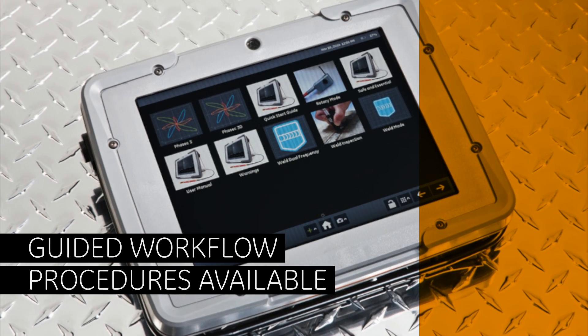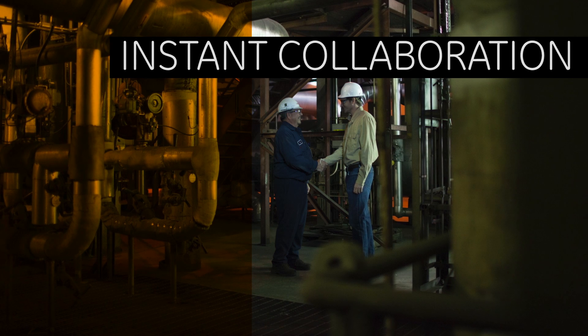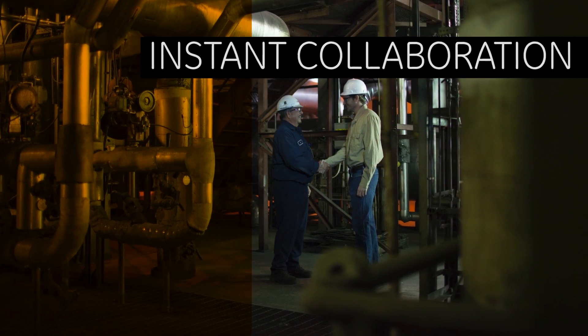Just download the appropriate workflow and start inspecting. It's not just about getting readings — it's about getting accurate readings every time from every inspector.